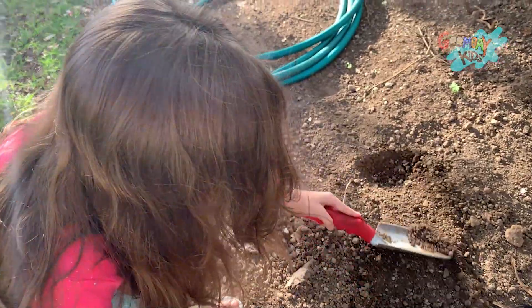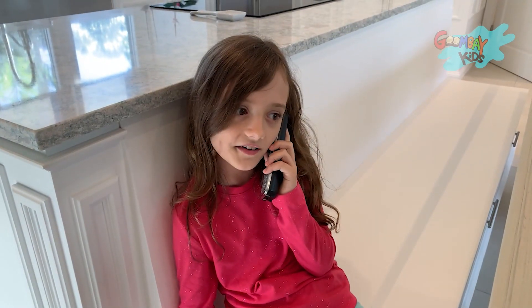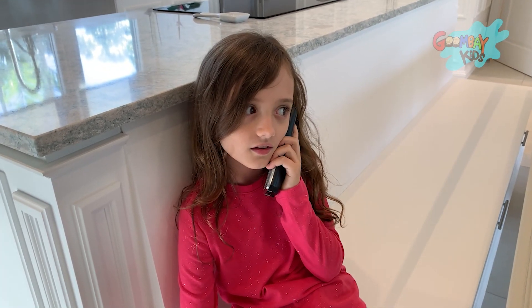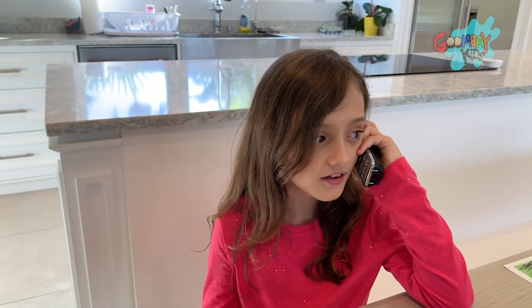I am planting a tree today in my garden, and look at my sprouts from two weeks ago! Another great trick is to carpool with friends. Instead of taking many cars, you can take one. Cars are harmful to the environment. I'm calling my friends so we can carpool to the party. See you soon, bye!